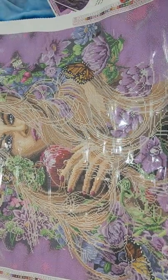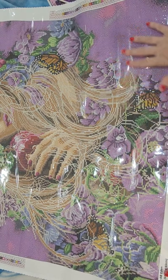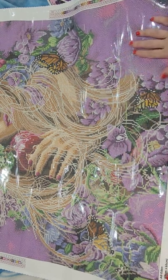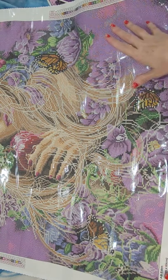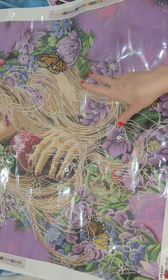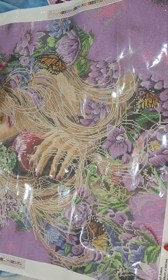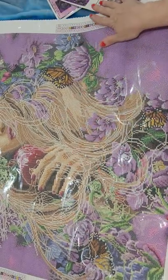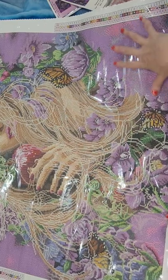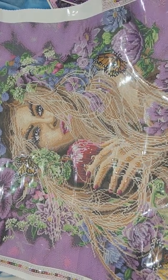I absolutely love her and all these purples. It is some color blocking but a lot of confetti, which means you're gonna be switching up your colors quite a bit - but that's okay, she's wonderful. The background does have some color blocking, so that's good.